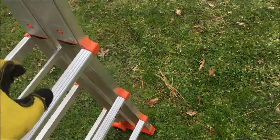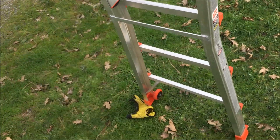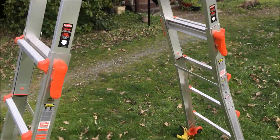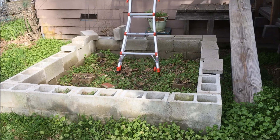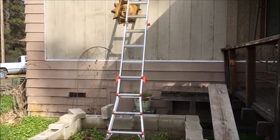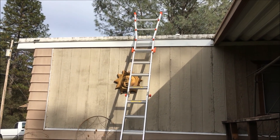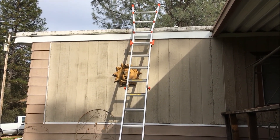I can stand it up and really get a high step ladder. And here we have it at full extension. It's a great ladder, very versatile. I like it a lot. Thank you.